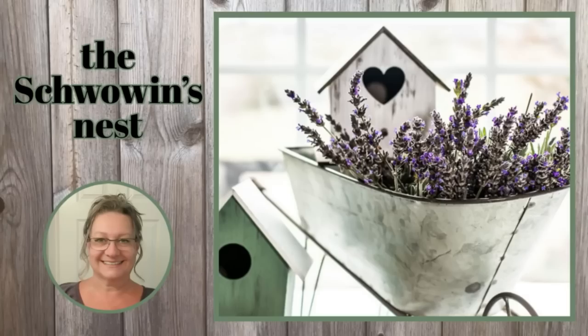Hi there! Welcome to the Chauvin's Nest. My name is Sandra and I'm so glad you're here!